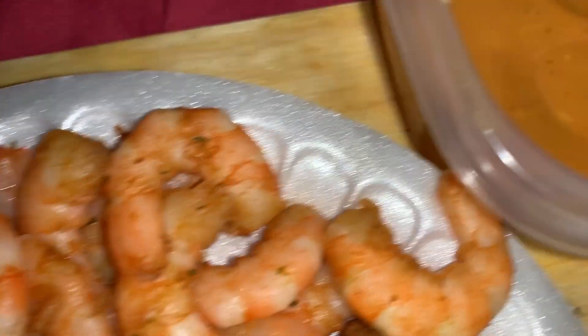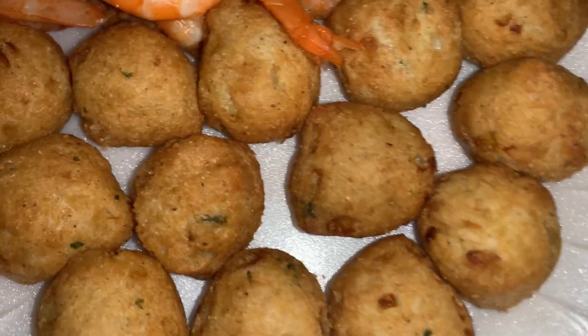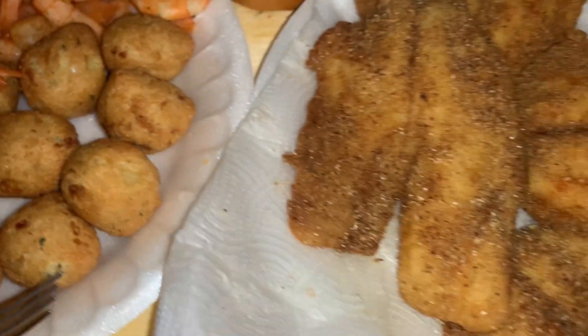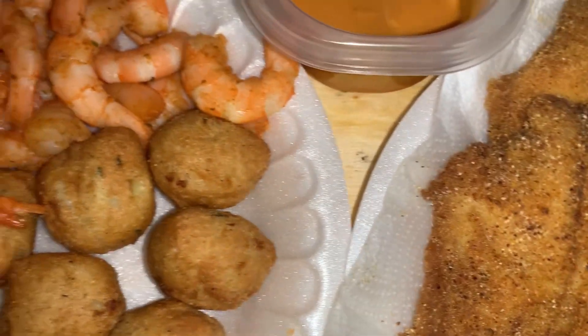Here we go — we got the fried tilapia, hush puppies, the shrimp, and our secret sauce. It's good, that's good too. I'll get that again.